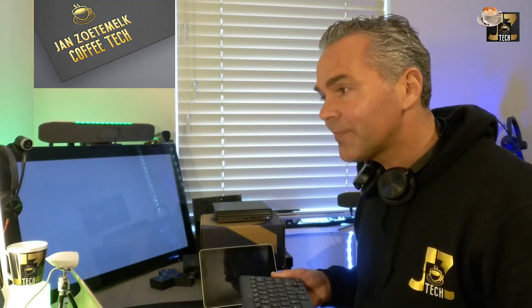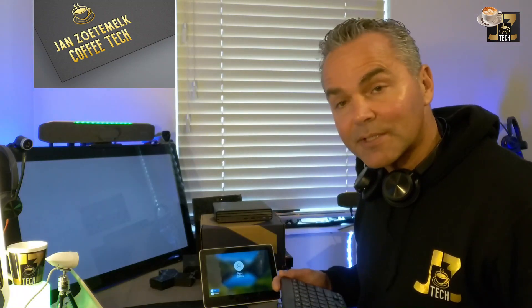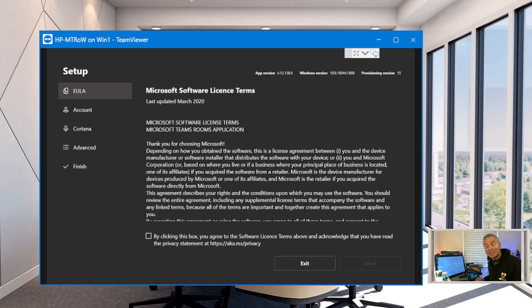Let me show you that quickly. Press the Windows key five times — and now you see the login screen to access the admin part. Very easy. If you need to fix something underneath, that's always a possibility. Let me get back to the out-of-box wizard. Note that some resolutions may change, but after a reboot everything will correct itself. Now let me go into my Coffee Tech room view to walk through the wizard settings.